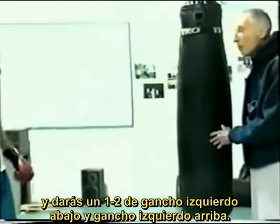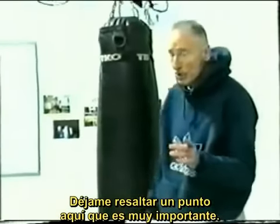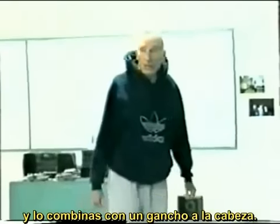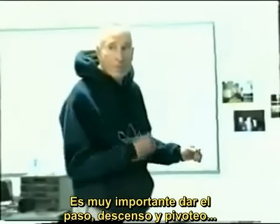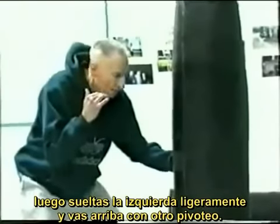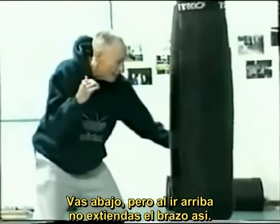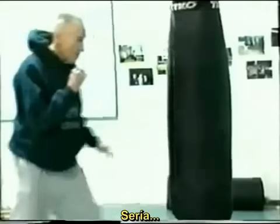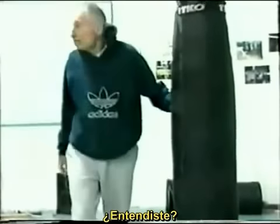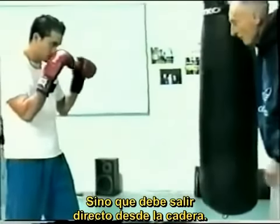Now we'll go into a one-two, left hook low and left hook high. A very important coaching point: when we throw a left hook to the body and we're going to double up with a left hook to the head, it's very important that we step, drop, pivot, then drop the left hand just slightly and break right back up with another pivot. We do not take it way out and back. So it's going to be step, drop, pivot, pivot. Very important that you don't take that left hand too far out — the left hand comes right off your hip.